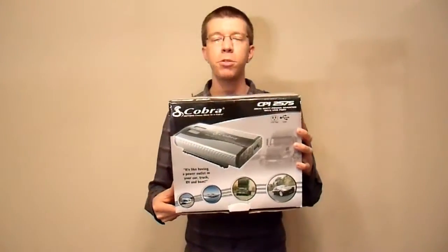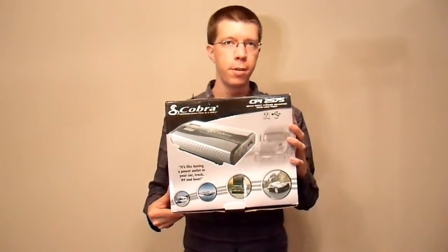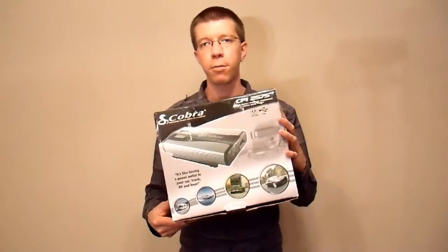Hi everyone, Neural Art here, and today I'm going to be doing an unboxing and review on the Cobra CPI-2575 2500W 12V to 120V power inverter.